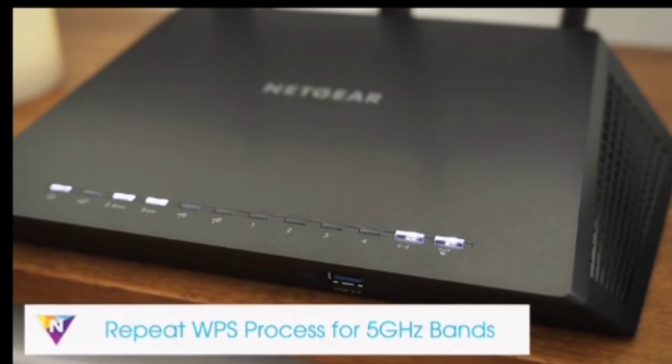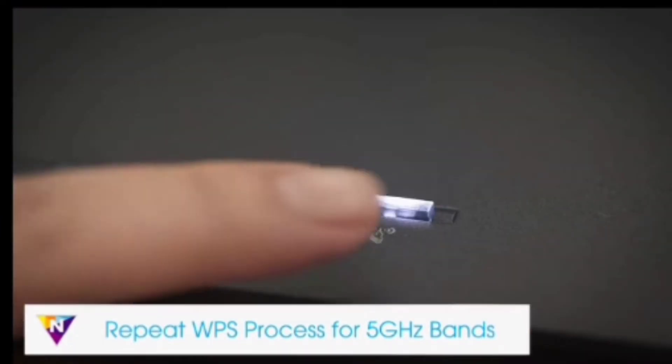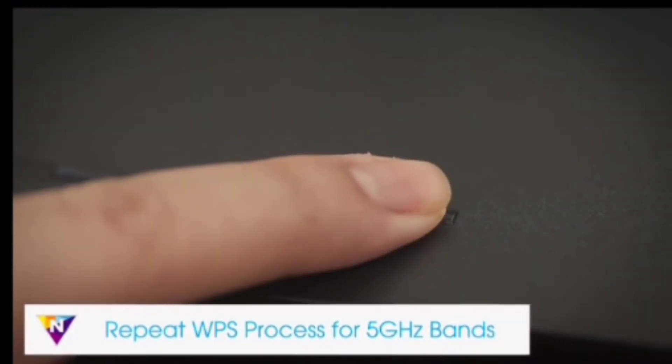The WPS LED will light up solid green when you have established a good connection between your Wi-Fi router and your extender. If your Wi-Fi router supports the 5 GHz band and you want to extend this band, repeat the WPS process.